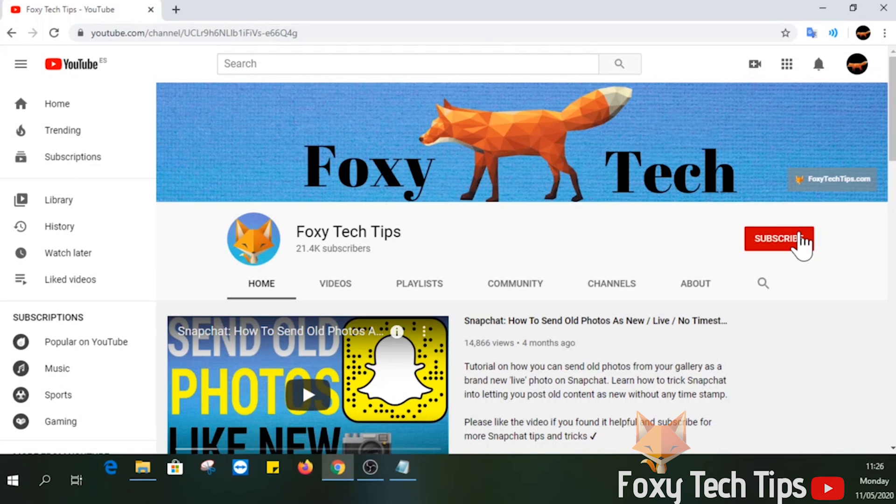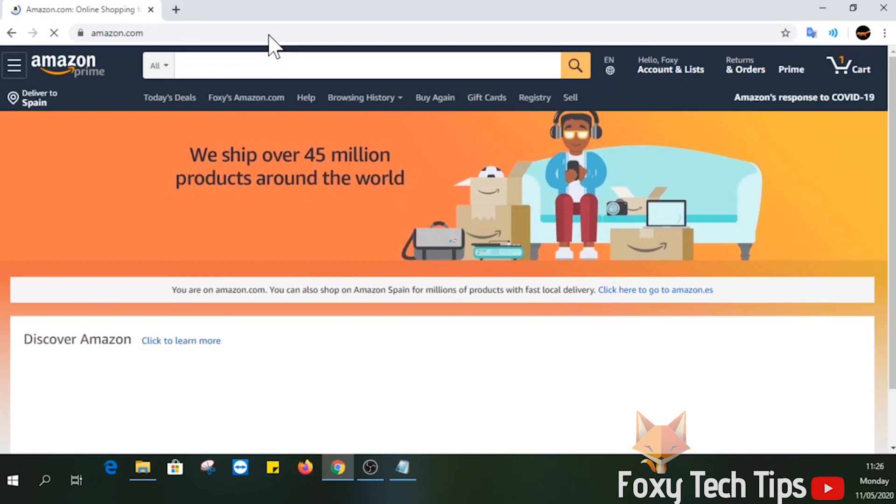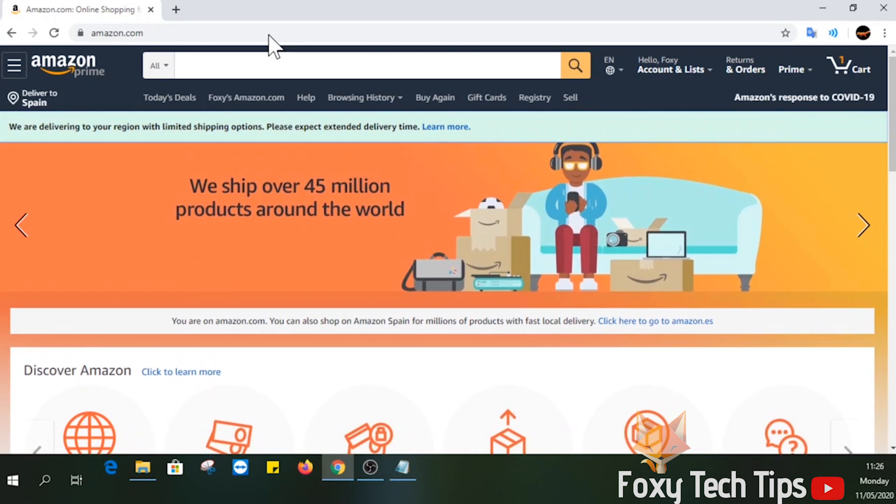Welcome to a Foxy Tech Tips tutorial on turning off auto renew for your Amazon Prime subscription. This won't cancel Prime right away, but will cancel it once the current billing period is over, since it won't try to renew it. If you find this video helpful, please consider subscribing to my channel and liking the video.